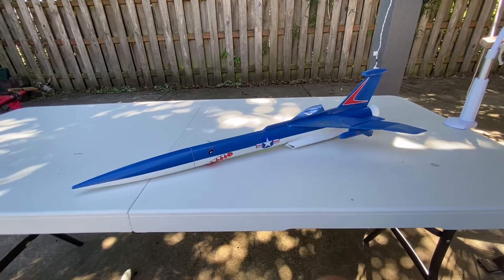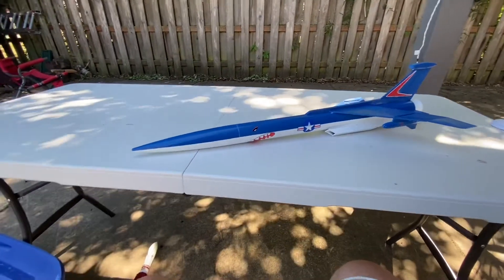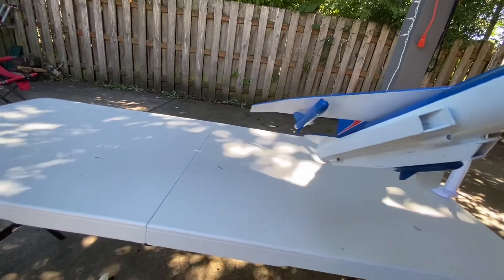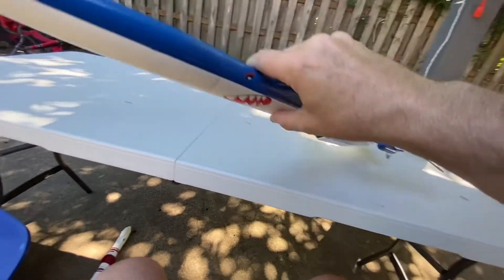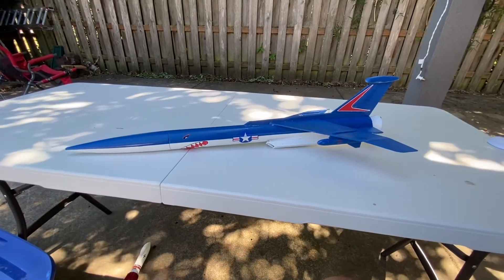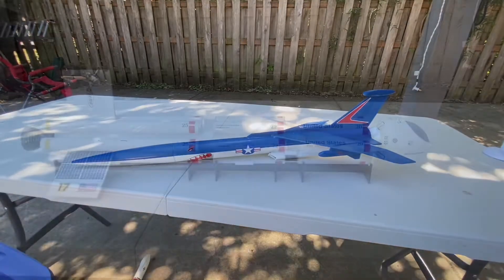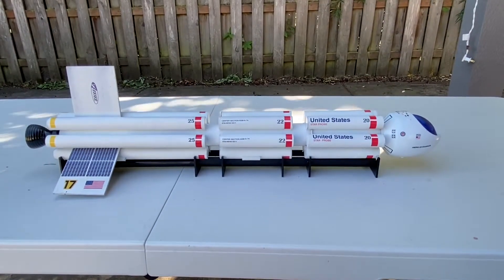We're going to try a D12-5 on the Conquest and see how it performs. It has a big nose with a cool shark feel to it with the stickers. Down on the bottom there are little rockets that were individually made with balsa fins. There's a good video of a club member catching it when it comes down, though the chute tangled on the first flight — I really can't wait to see it do what it's supposed to when the chute doesn't tangle. Overall, the Estes Conquest is a cool one.